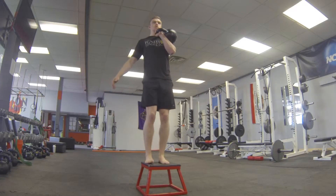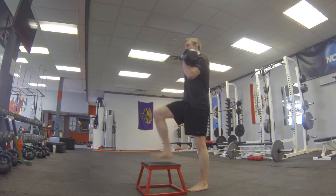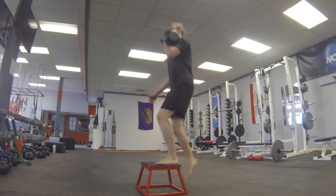Step up to the box, putting weight through your mid-foot. Stand tall atop the box, squeezing your glutes.